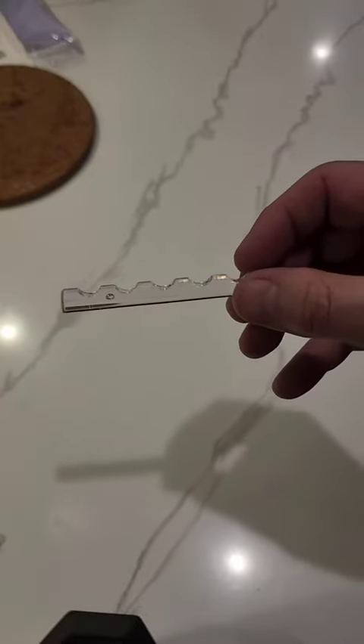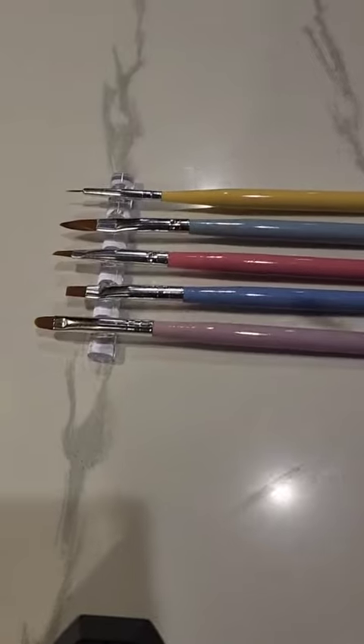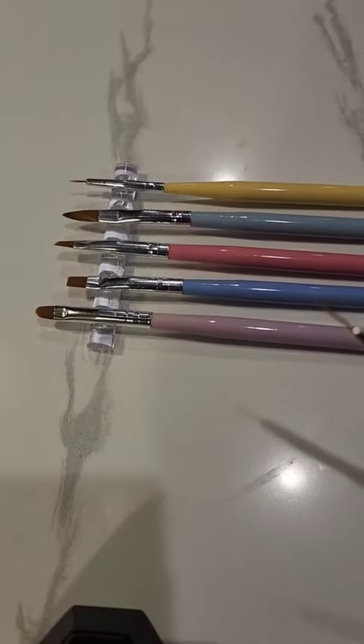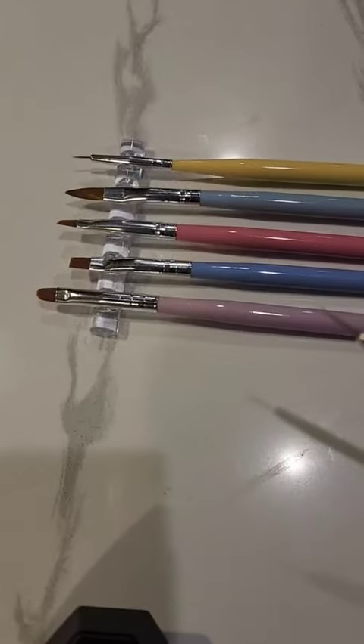It also has this — this is a little stand for them. I'll put them in there and show you. It holds five in the stand and there's six pieces.